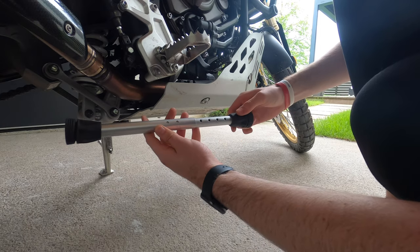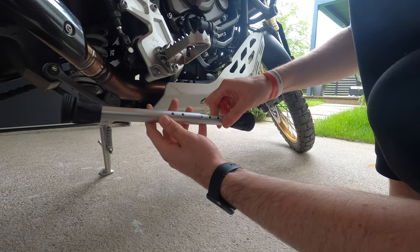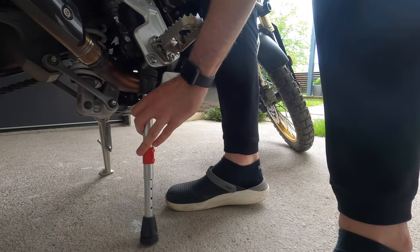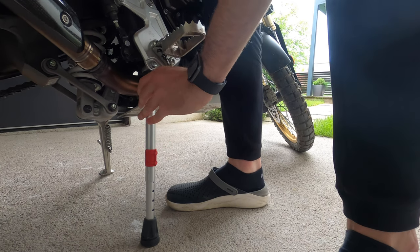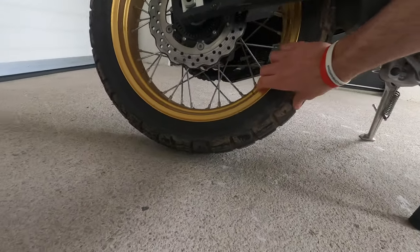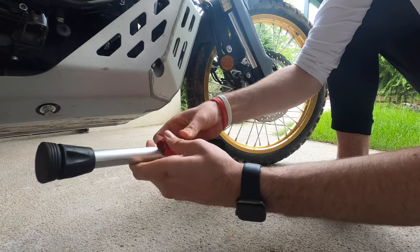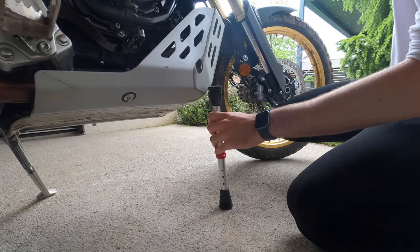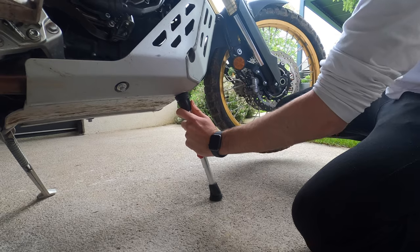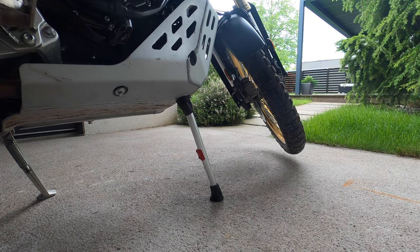Let's try it out. We won't use full extension since that would be too much — let's try two holes less. Lift the bike up. The bike is stable and the rear wheel is lifted off just enough to spin. Now let's try the front wheel. It's stable as well, which is perfect.